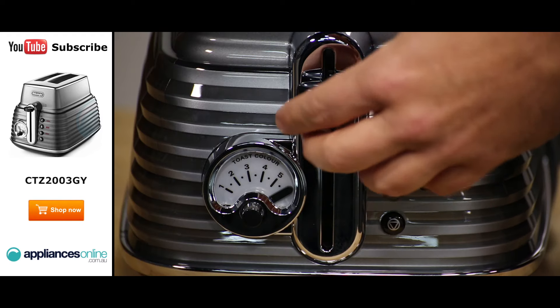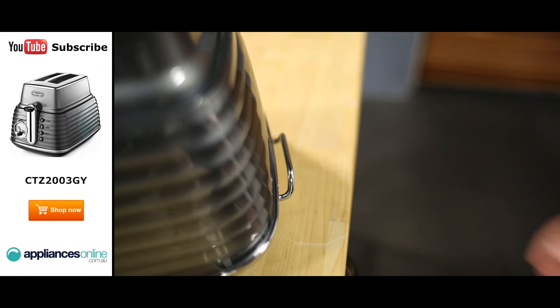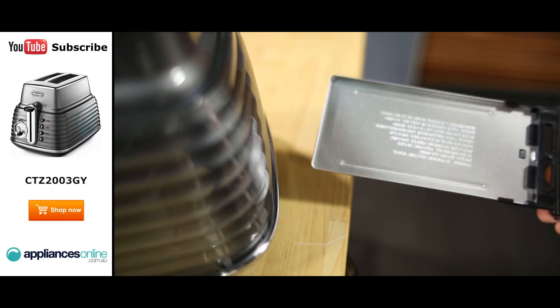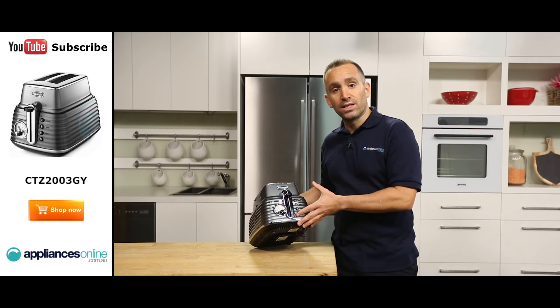The lever can be used to give your bread a bit of extra lift to make removing your toast a bit easier. There are two removable crumb trays — remember you need to keep these clean. And at the base of the toaster are the secure non-slip feet.